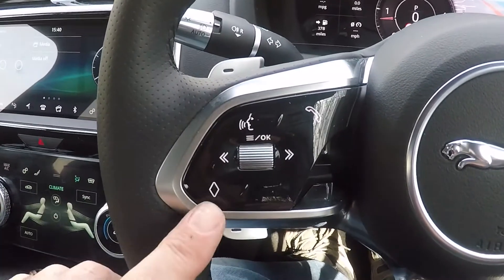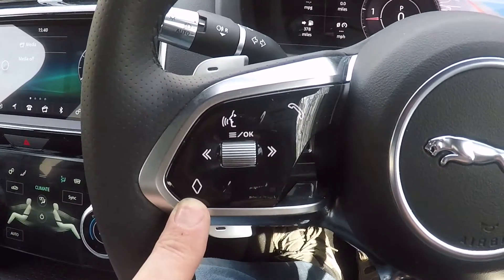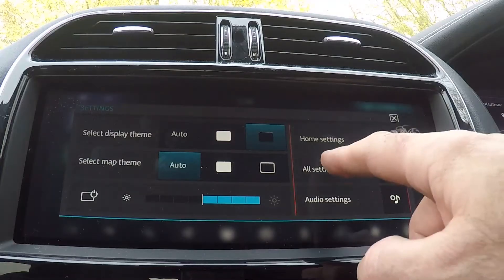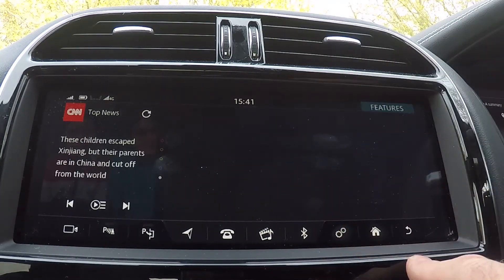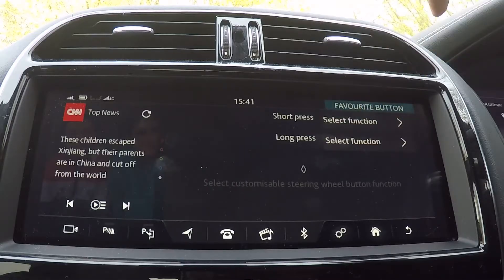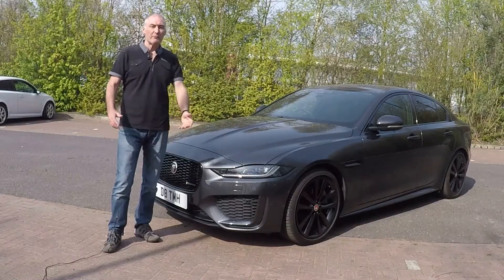The steering wheel comes with a customizable button. You can make this do whatever feature you want. To set this up, go back to your main screen, go to settings menu, select all settings, then features, then favorite button. Now you've got two options: short press and long press. For short press, you can go in and select whichever feature you want that button to do.